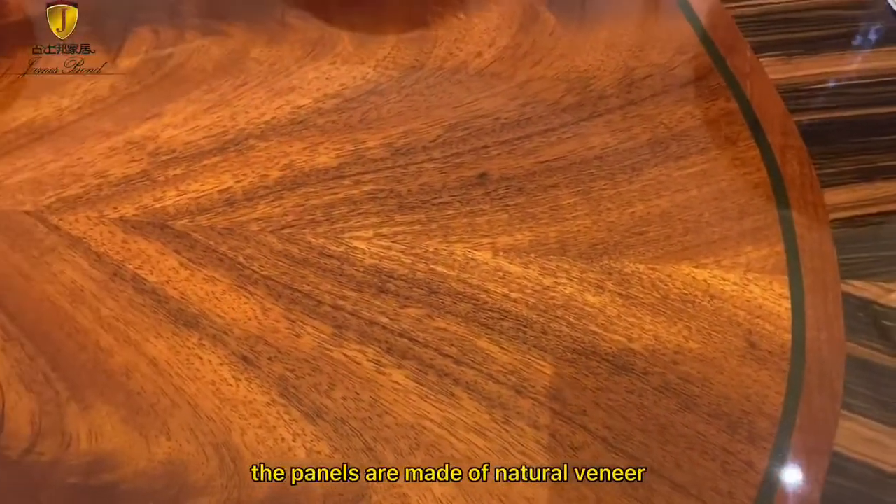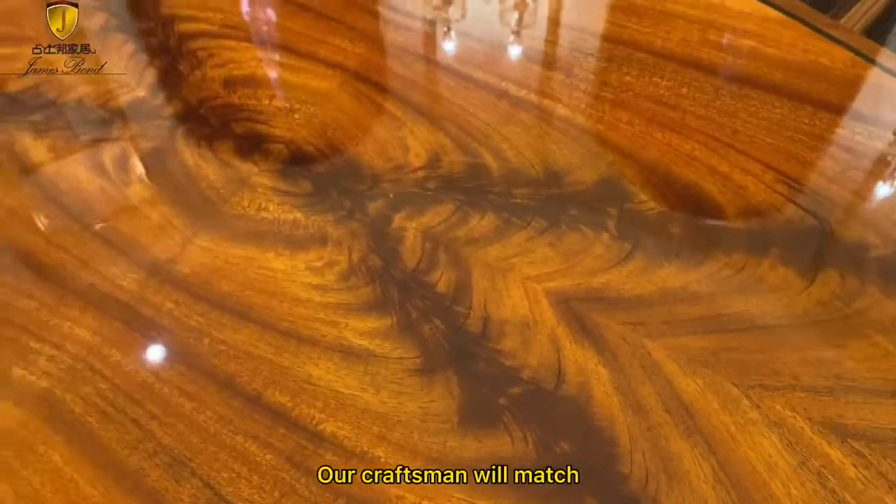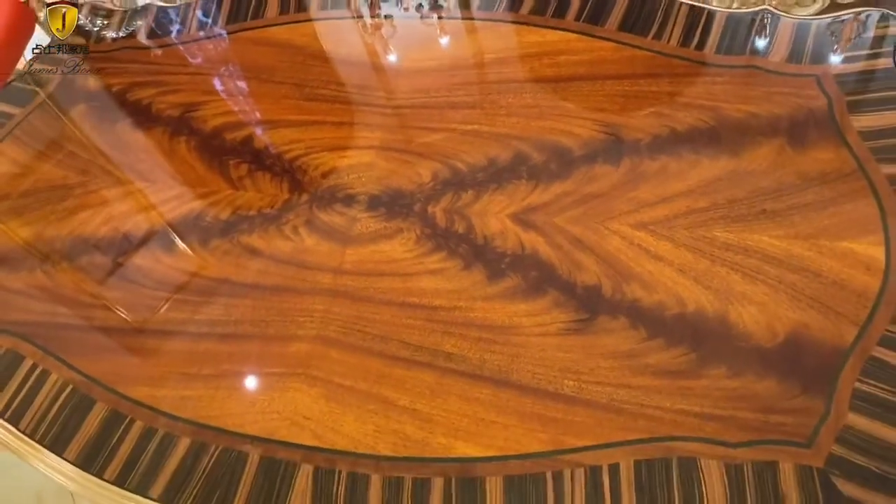The panels are made of natural vineyard, and the texture of each piece is unique. Our craftsmen will match textures similar to each other, so the whole panel will be more harmonious and natural.